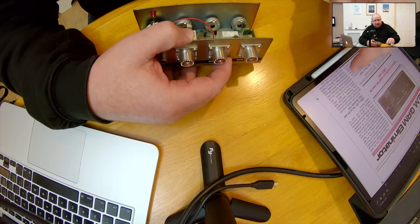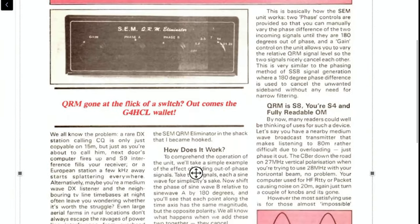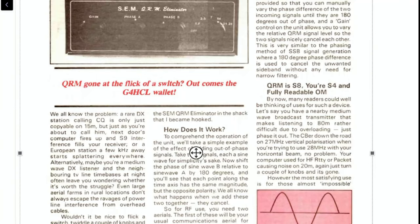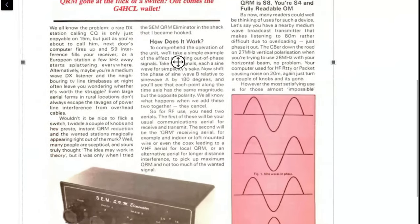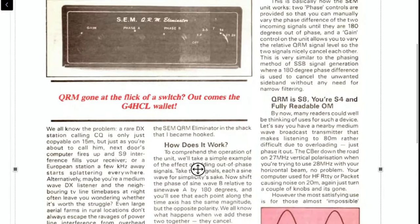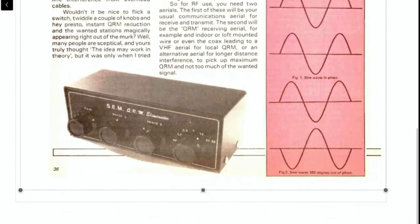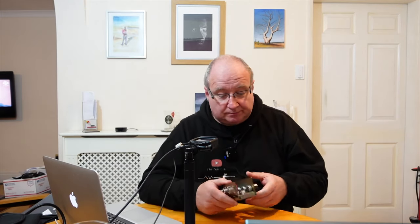If you look up this article — the SEM QRM Eliminator — it was written by G4HCL. It's quite a nice article. If someone knows what magazine this came out of I'd absolutely love to know — let me know in the comments below. I just love all this. There were so many club projects and little businesses around back in the day based on ham radio, and I think it's going quite the same way now — still lots of little businesses popping up, which is fantastic.